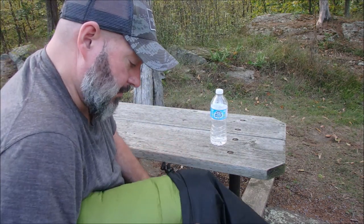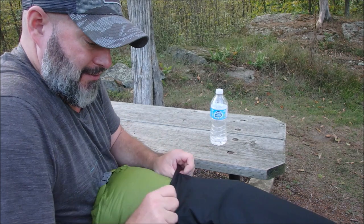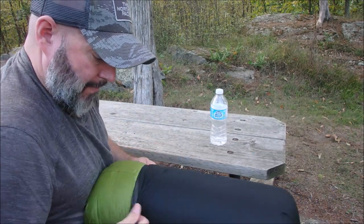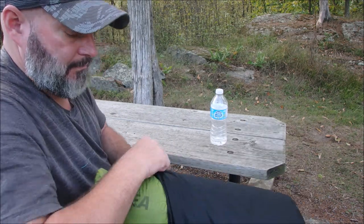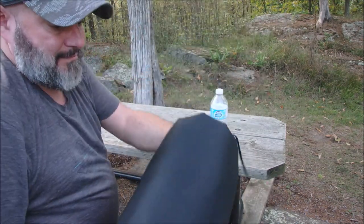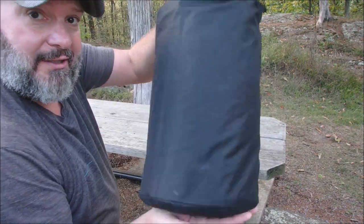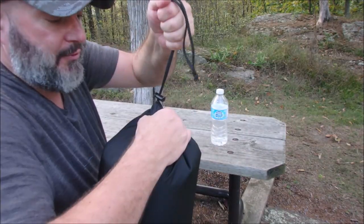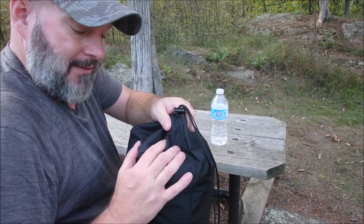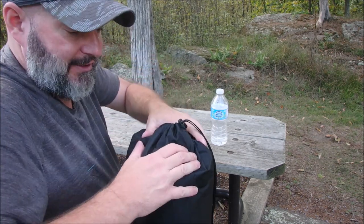I just brought the original sack out here to demonstrate, but I don't usually store in it — I just store it in the dry sack and throw that in my backpack. With the dry bag, I can clamp it down and roll it a bit, then clamp it. You won't get quite as much compression with the original sack.